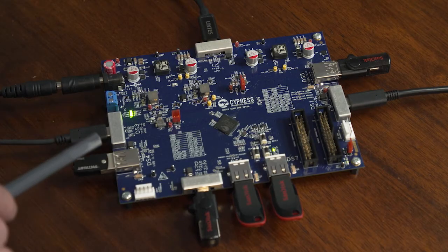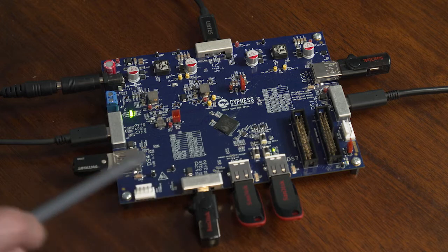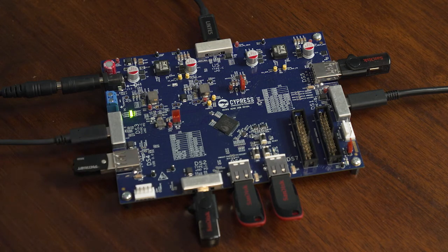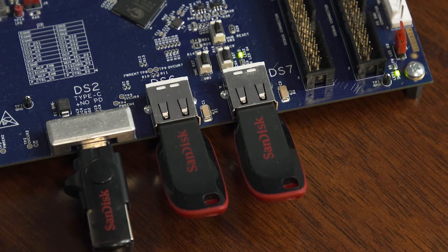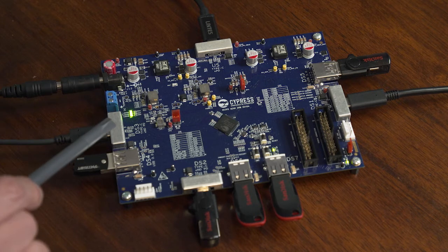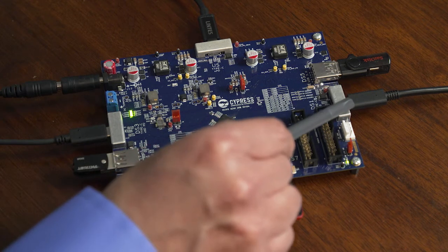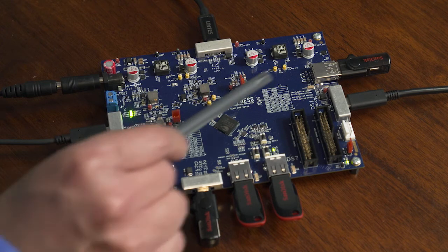Of the seven HX3PD downstream ports, five are USB 3.1 Gen2, capable of 10 Gbps data transfer rate. The other two are USB 2, operating at 480 Mbps. Of the five USB 3.1 ports, three are Type-C with built-in plug orientation detection and correction, and the other two are USB Type-A.